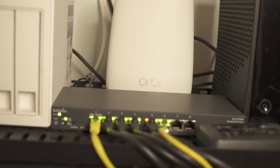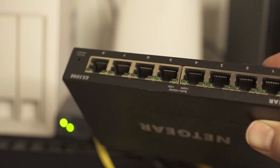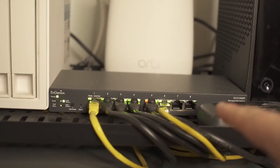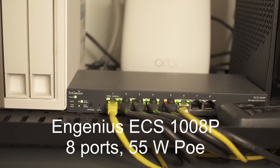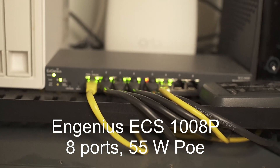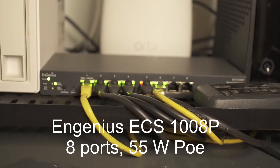The first thing we did for this project is Joe had a Netgear switch, but we needed PoE for the access point, so we got him an Ingenious ECS1008P, which is a PoE switch so he can power his access points.